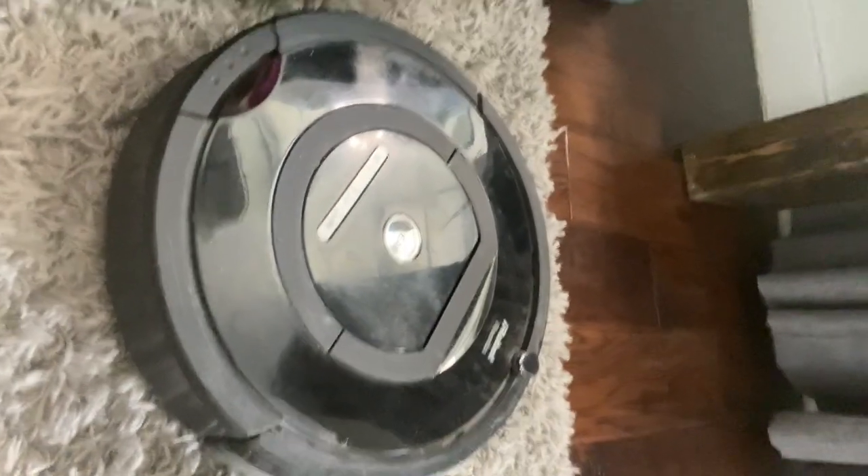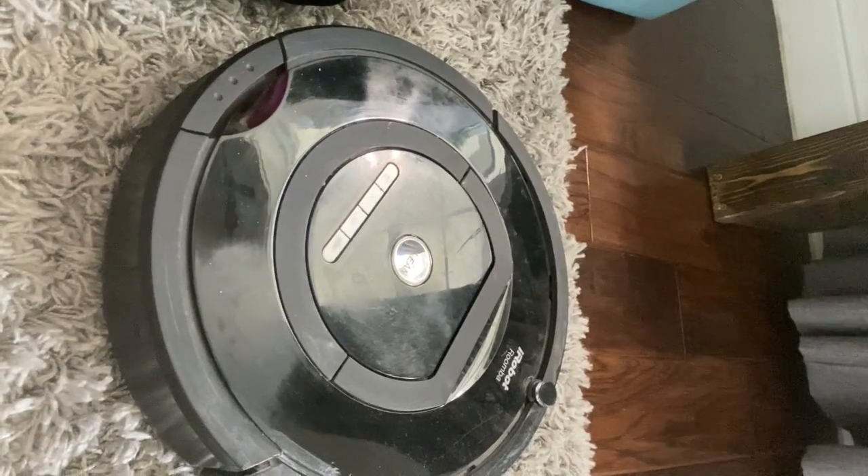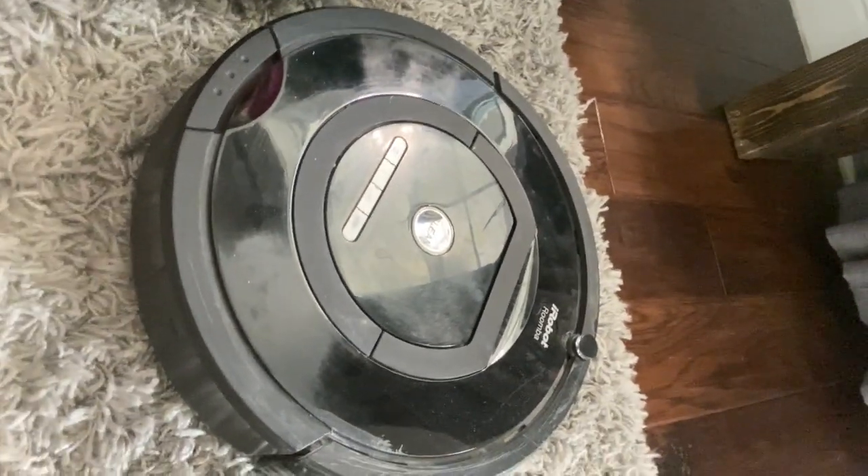Before I unbox this baby, I have to give you a point of reference. I am a very devoted Roomba fan — I love Roomba. I've only had one; it's the 770, and this girl is now pretty old. It's a little ironic that she is currently on carpet because she really doesn't do carpet. I'm excited to see what the differences are and let's have a look.